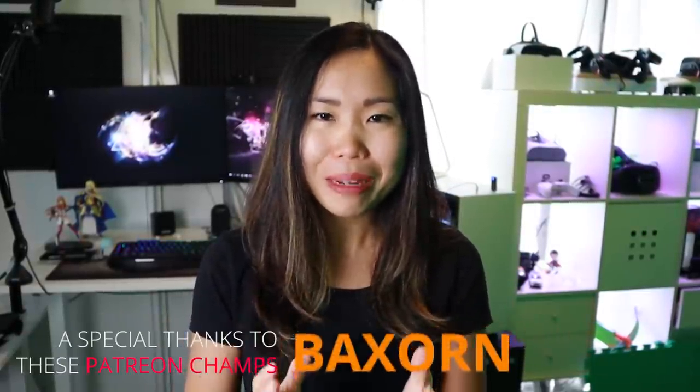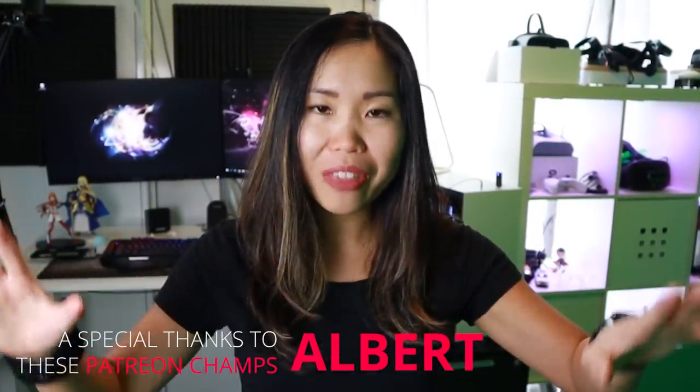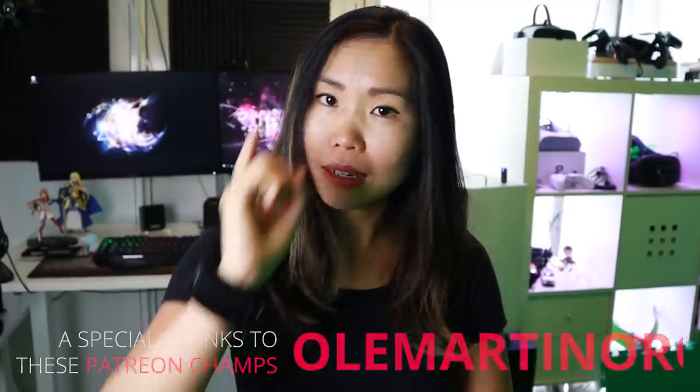A special thanks goes to Art Armin and a special shoutout goes to his Patreon page. To everyone, thank you so much for your support, and as always, VR on!